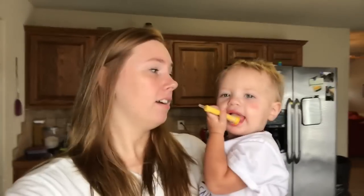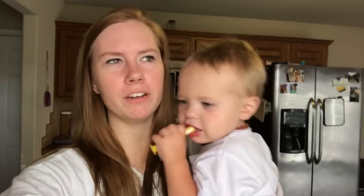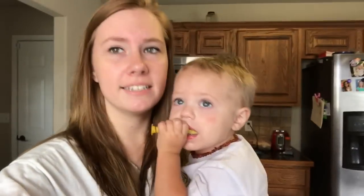Today I was going to vlog but as you can kind of see, Bentley looks a little bit sick so he's very clingy, so I figured today wouldn't be the best day to vlog. But I'm also going to be cooking a really good crock pot recipe that I was going to share with you guys — it's chicken and gravy, which sounds super simple but when it's cooking all day and you put it over rice or noodles or whatever, it just makes it 10 times better.